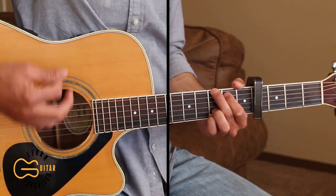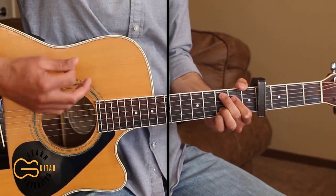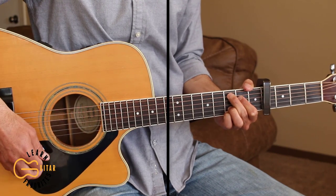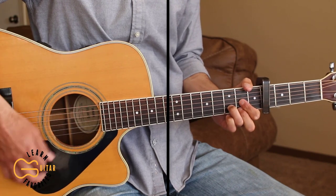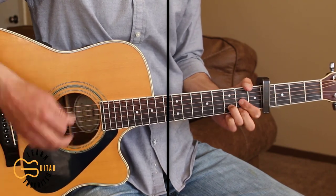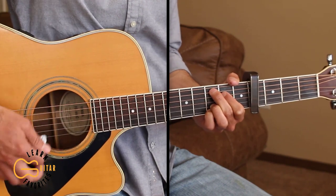Let's go ahead and play through the first verse. 'It was painted red, the stripe was white, it was eighteen feet, I'm about to start my life. Second hand from a dealer in Atlanta, I rode up with daddy when we went there to get her.' We'll just end there on that Cadd9 before going back to the G for the chorus.